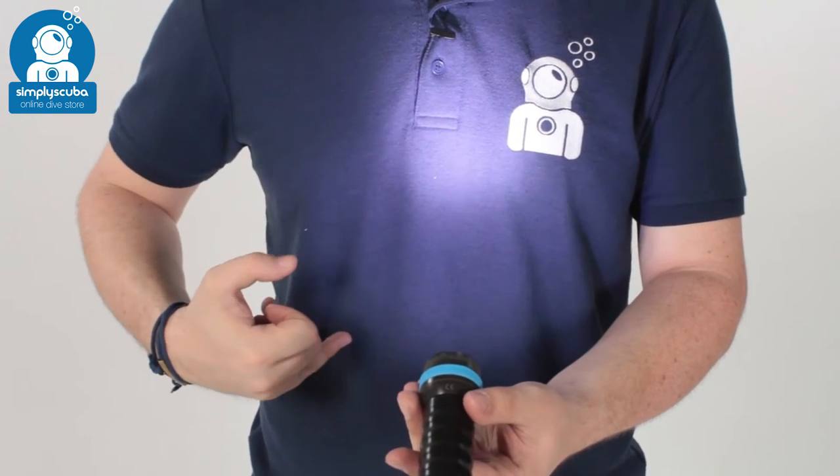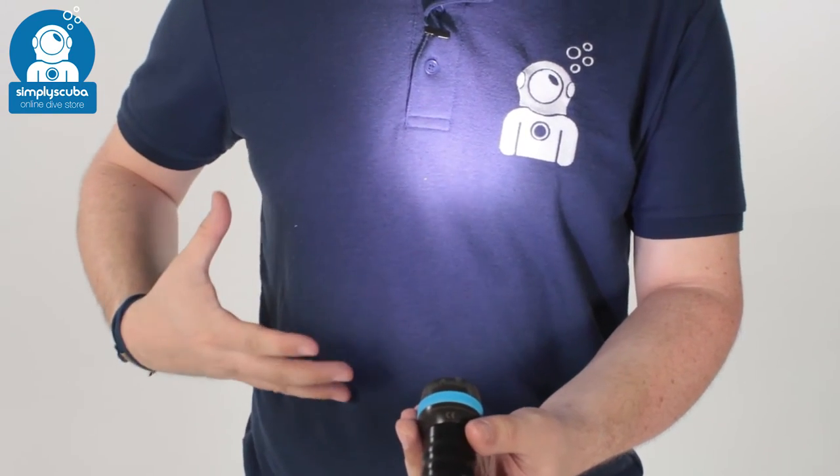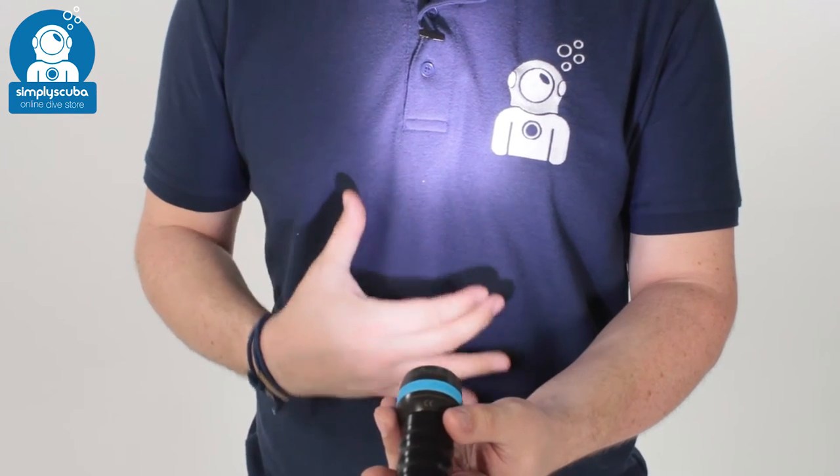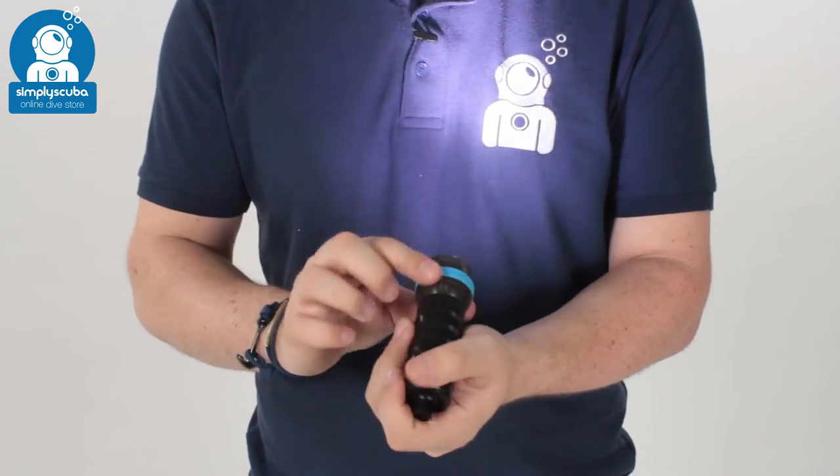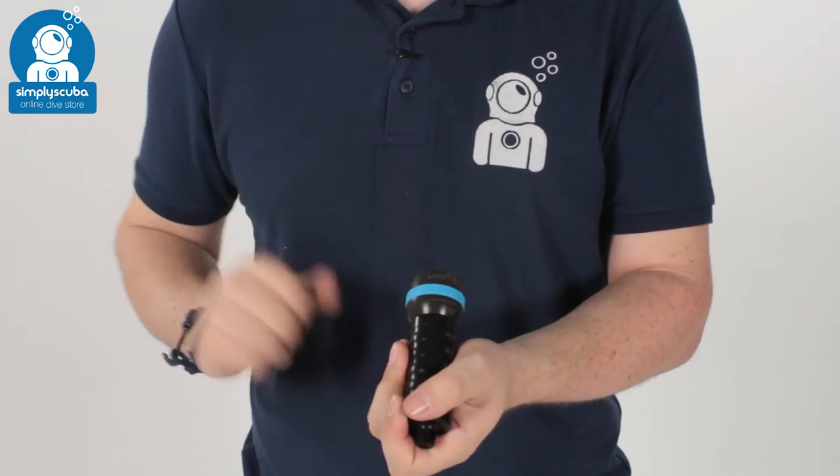You've also got no hard edges. It's going to light up an entire scene, but it can focus on one specific point as well. This is a great powerful little backup torch — nice and compact. Turning it off, just turn the head and it's off.